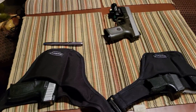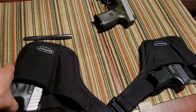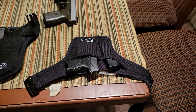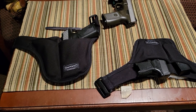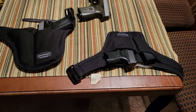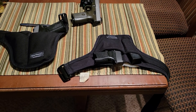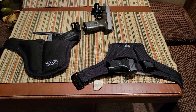So if you're considering a Smart Carry holster, I wholeheartedly recommend it — very safe, very versatile, excellent quality. I greatly enjoy them. Just understand the limitations of the holster system: what you're getting is an extreme degree of concealability, and what you're sacrificing is a little time on the draw. I hope you're able to make an informed decision. Take care. God bless.